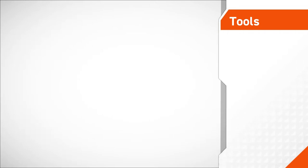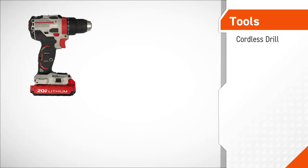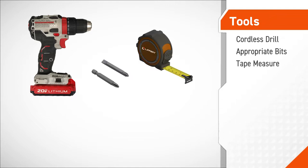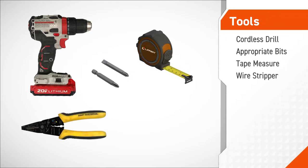The tools required to perform this procedure include a cordless drill, bits appropriate to your system's hardware, a tape measure, wire strippers, and wire cutter.